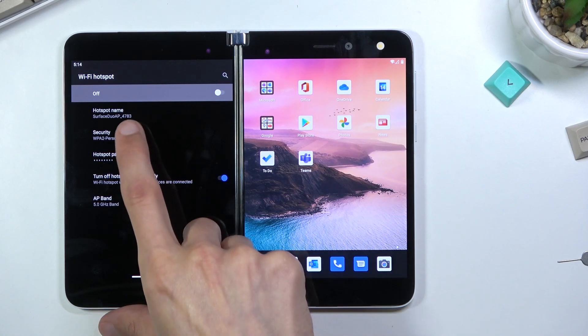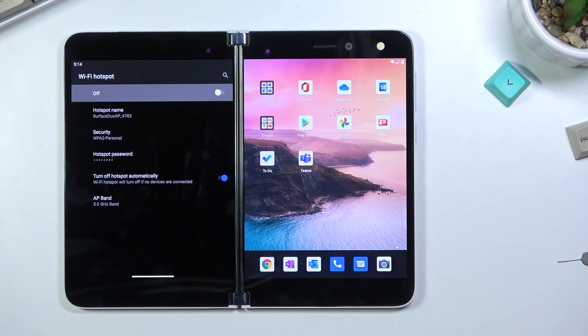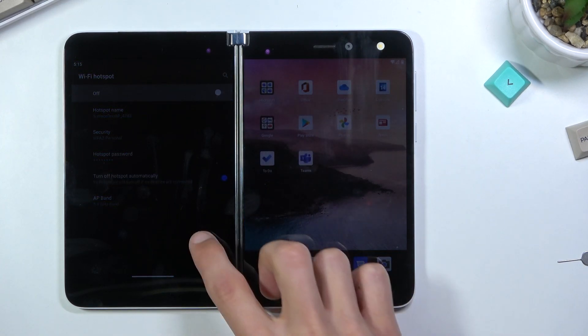Additionally, you can also change the hotspot name right here. By default it is the name of the device — so Surface Duo and some kind of model number. You can change it, shorten it, or set something completely different, but I'm just going to keep it as it is.